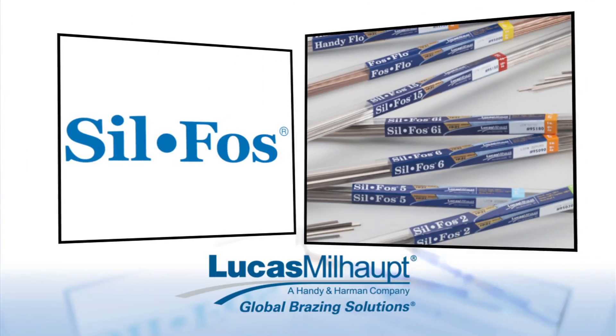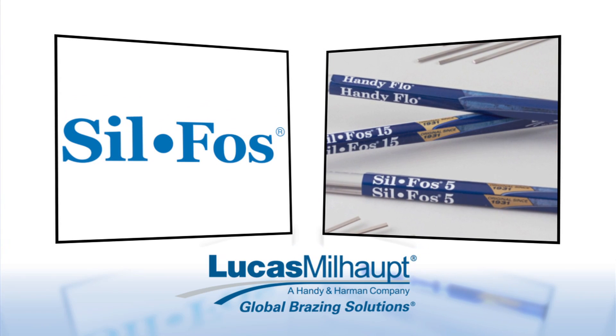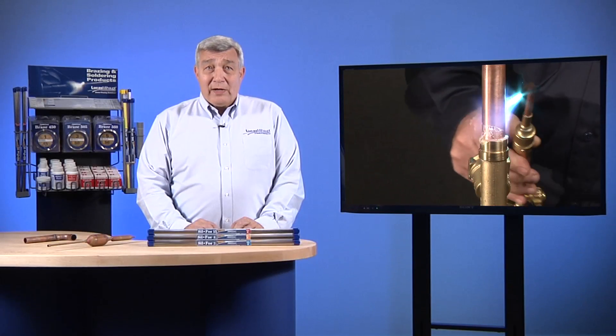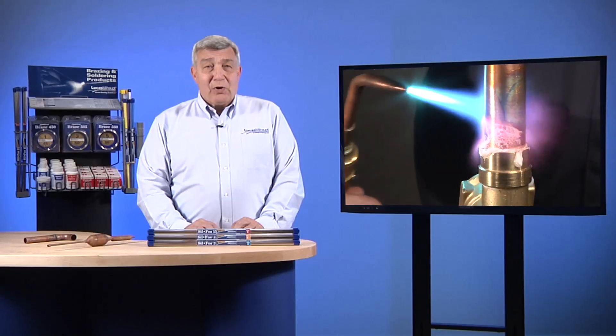When joining copper tubing-to-copper fittings with Lucas Milhaupt's SILFOS brazing filler metal, no flux is required. The phosphorus in the SILFOS brazing filler metals gives them a self-fluxing ability when used on copper. However, it is required that a flux be used when brazing other copper alloys, such as brass or bronze.